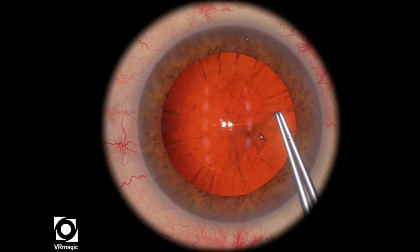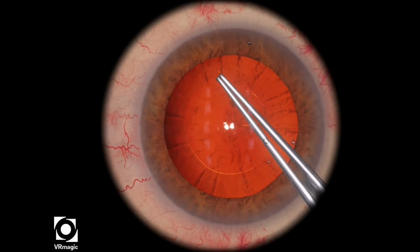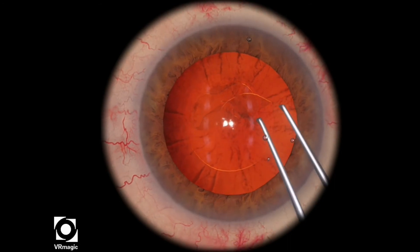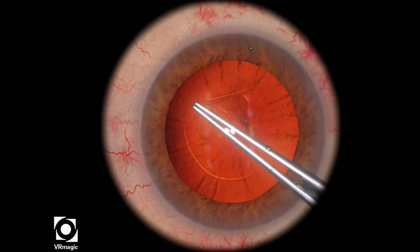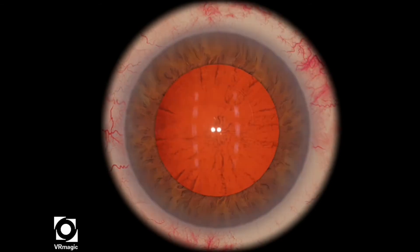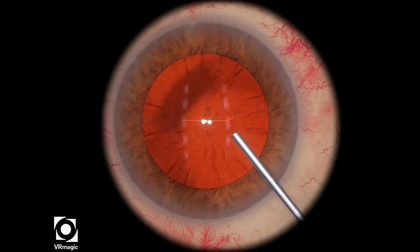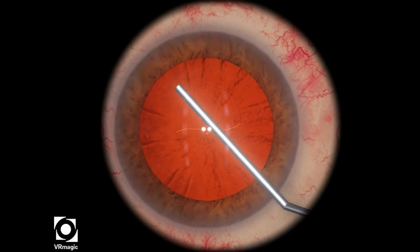Here I'm using a shearing technique and trying to make the Capsulorhexis as round as possible. I make it almost the same size as where the tear had run out a little bit. You can tell at the very end that the Capsulorhexis is still quite round, a little bit larger than normal, but that's the price you pay when the rhexis runs out a little bit.